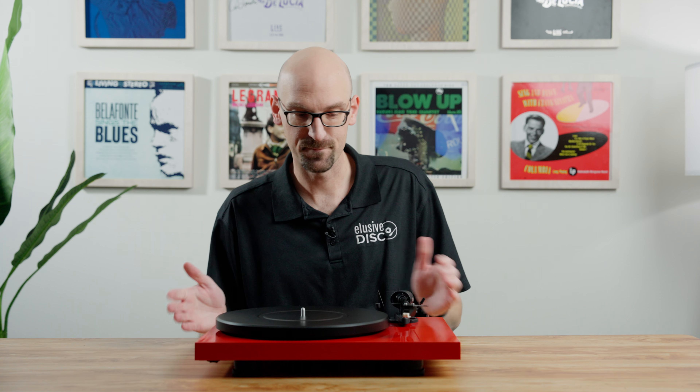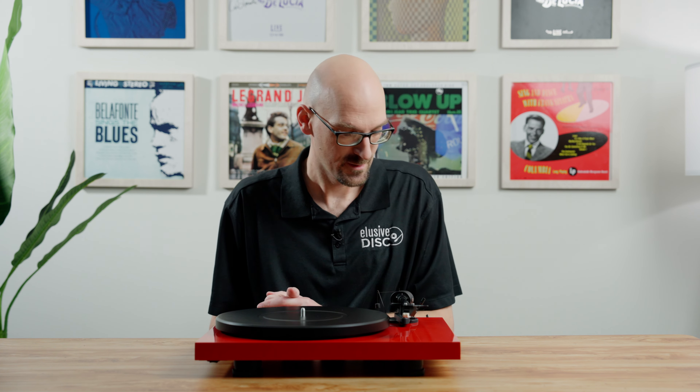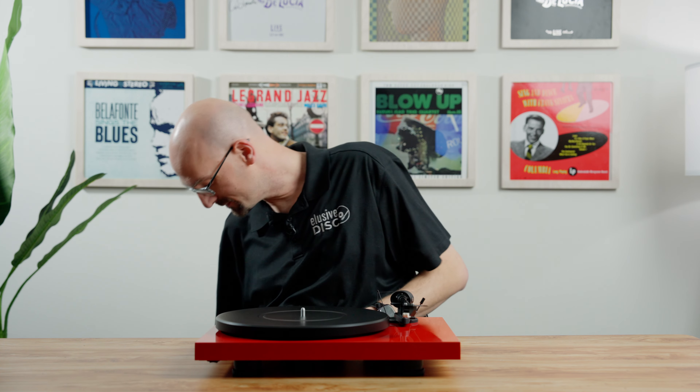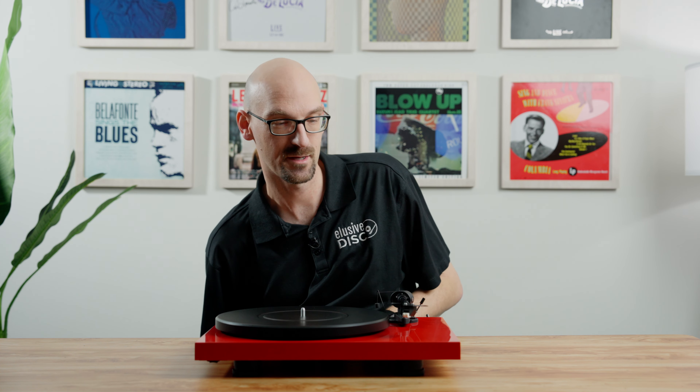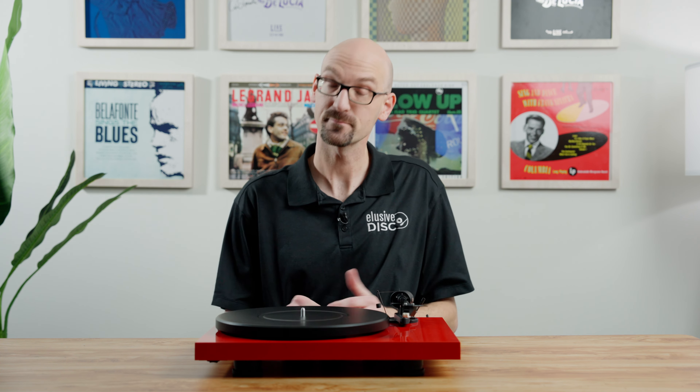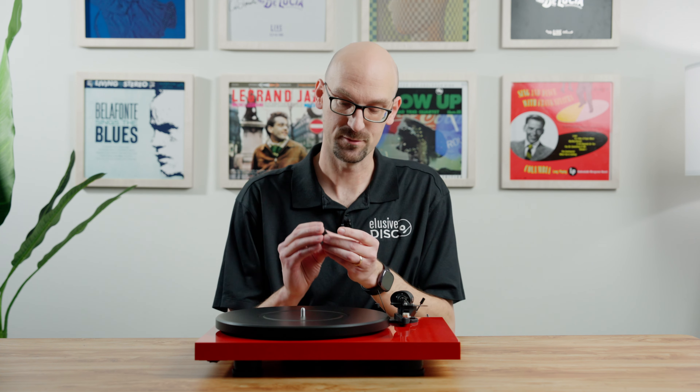The second table we have today is the Pro-Ject Debut Carbon EVO. Pro-Ject has been around since the early 90s and is really known for having a strong passion about the audio industry — they make some amazing things. Interestingly, it's made in the same Czech factory as the Music Hall. It comes with a Sumiko Rainier cartridge pre-installed. One of the first things I notice is the absolutely gorgeous plinth with a really nice glossy finish — this model has a beautiful red finish, and there are several other colors available.